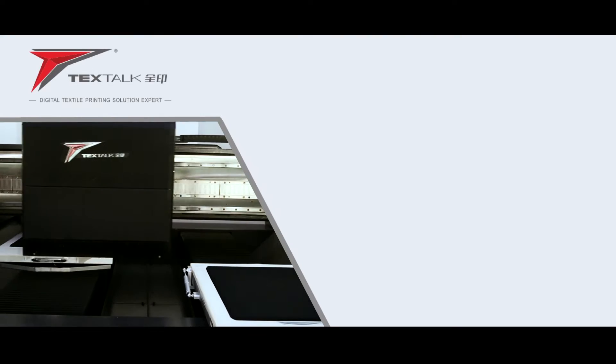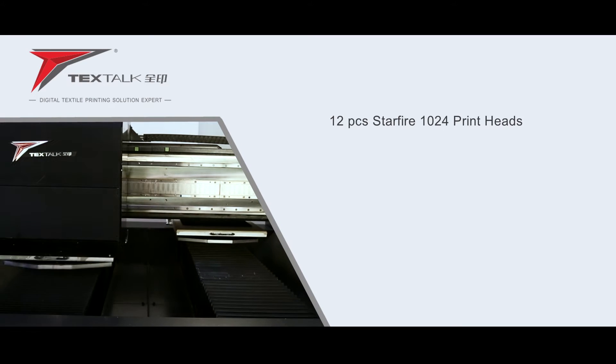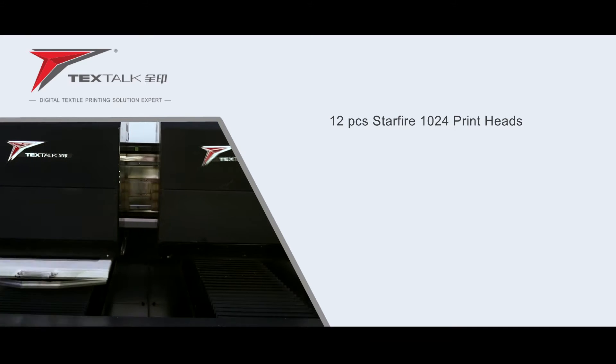It features high quality, high throughput, and low cost. The TFD512 is equipped with 12 Fujifilm Dimatix Spectra Starfire SG1024 print heads to deliver more print quality.